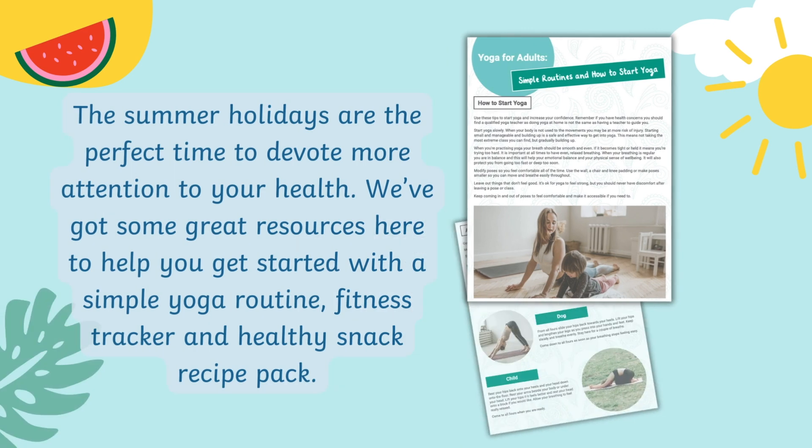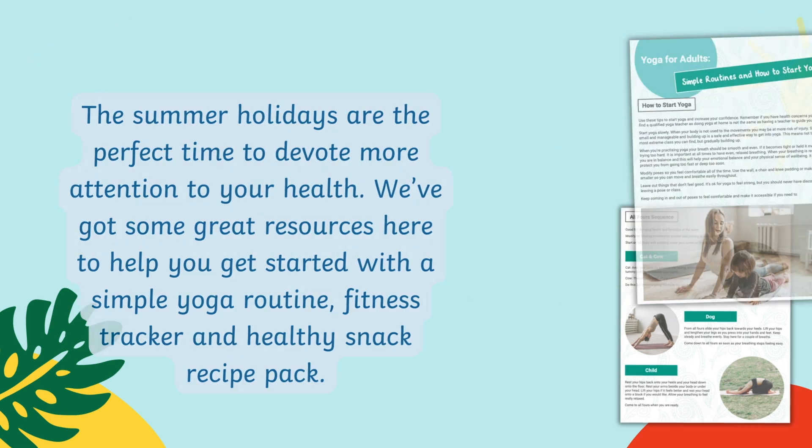Summer holidays are the perfect time to devote more attention to your health. We've got some great resources here to help you get started with a simple yoga routine, fitness tracker, and a healthy snack recipe pack.